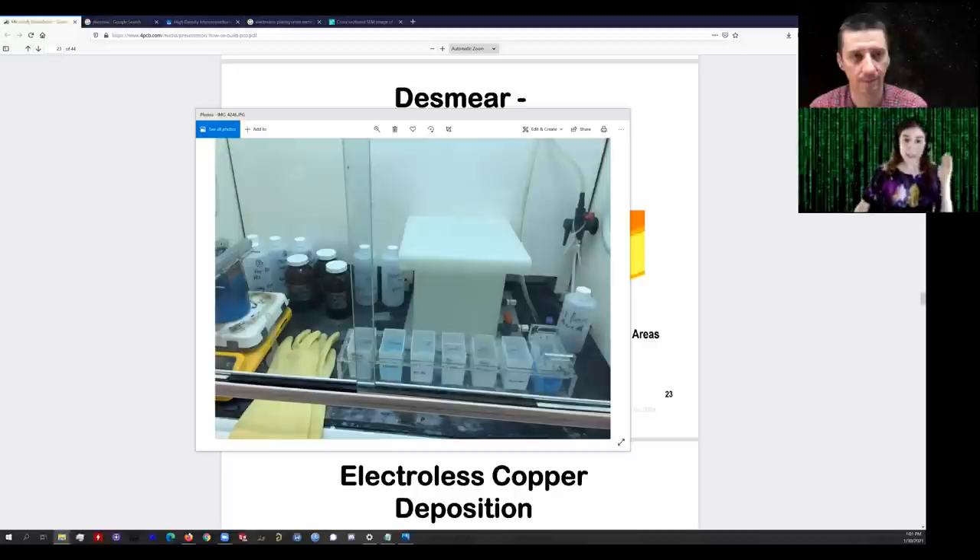In industrial PCB fabrication, there are other catalyst systems where they put the tin and the silver in one bath. Today they often use palladium instead of tin-silver, so it's just a single step — and there's still tin involved, with often a step after called the accelerator to remove the tin. I found that in my process the accelerator generally removed too much silver and the electroless plating wouldn't work very well, so I didn't actually use it.